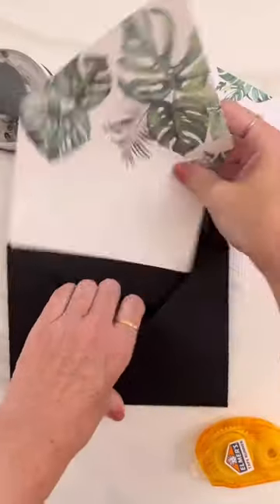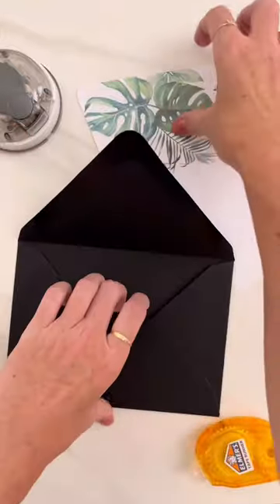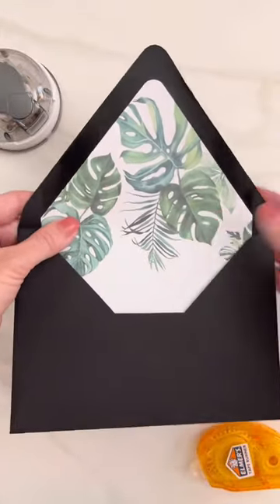The heavier paper — the 65 pound — I just didn't love how thick it was making the envelope once it folds down. I actually ended up preferring the text weight paper for this.